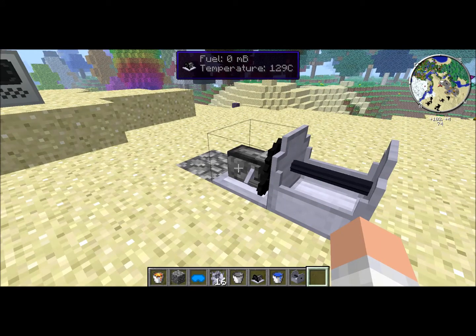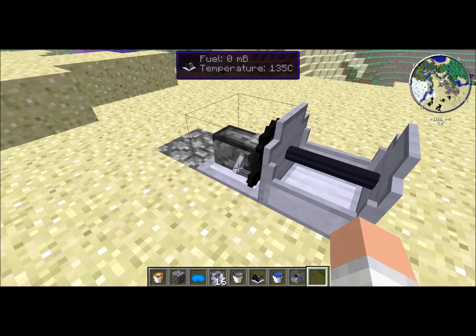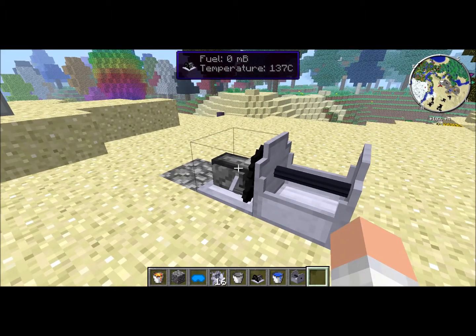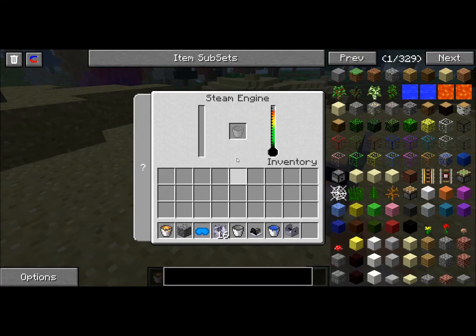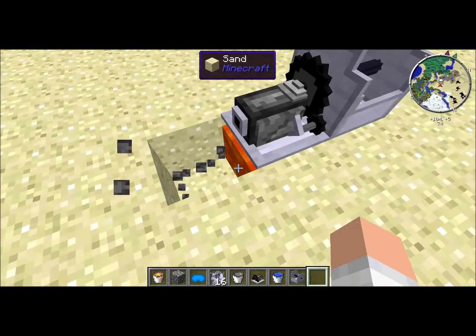This is the Rotarycraft steam engine. It's one of Rotarycraft's simplest power generators. It's cheap to make and can power a lot of your early machines. It simply requires water and a heat source underneath it, such as lava.